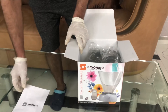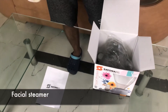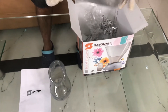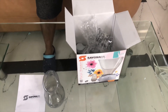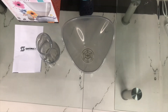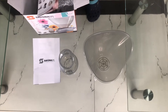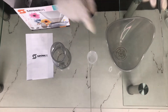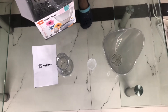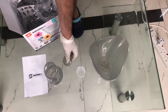This one is the user manual. Here is the nasal facial cup, the measuring cup, and one valve.